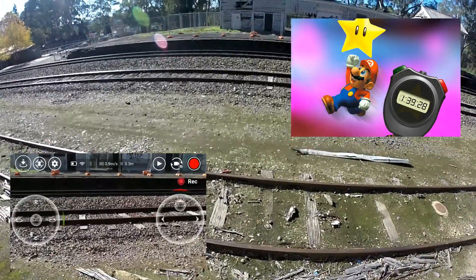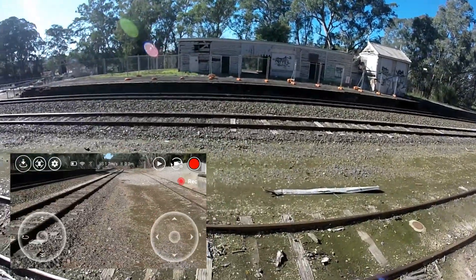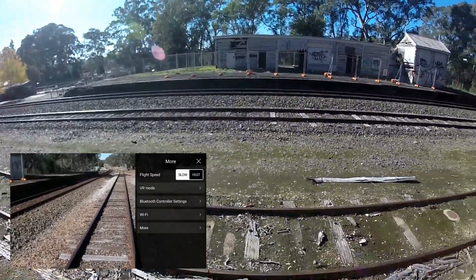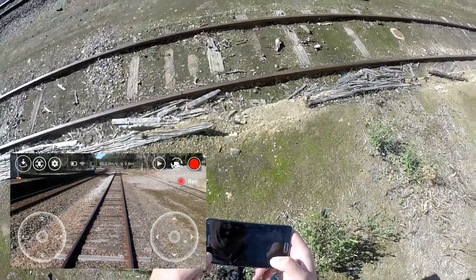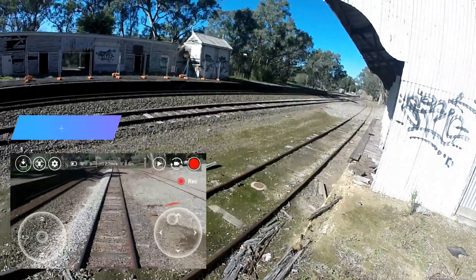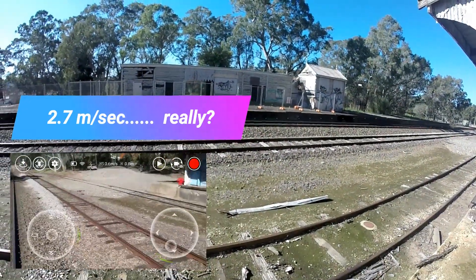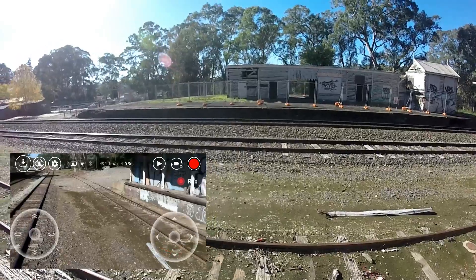Now what we're going to do is a flyby — slow speed and fast speed. Let's hope the train doesn't come — I'm going to go down the lines. This is currently set to slow, so let's do a slow run down at full speed and then a slow run back. Forward speed is 2.7 meters per second, and running backwards you're looking at about 2 meters per second. That's our slow speed.